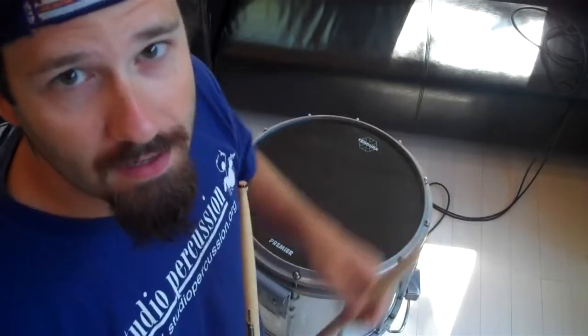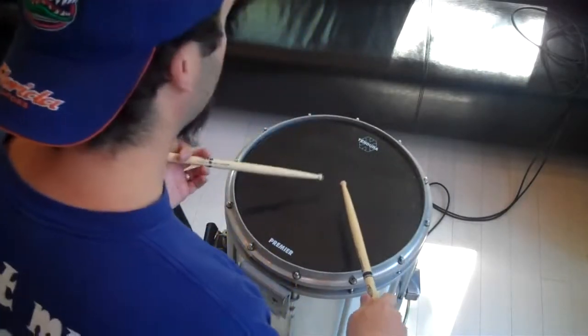Now, here's where the power part comes in. We're going to take the left hand and accent every left hand note. And we're going to take the right hand and make all of those taps. So it's going to sound like this.